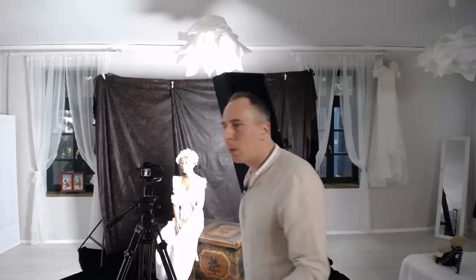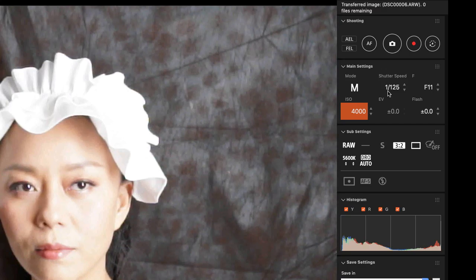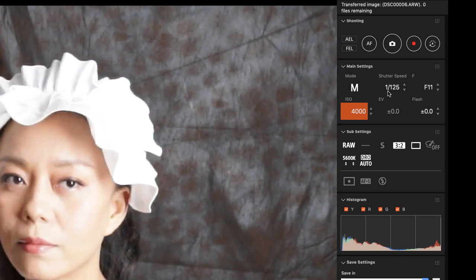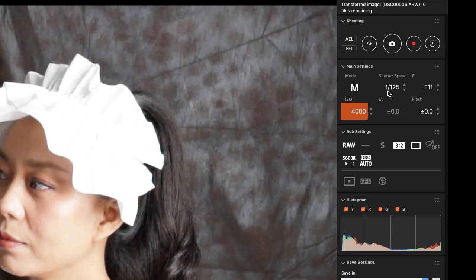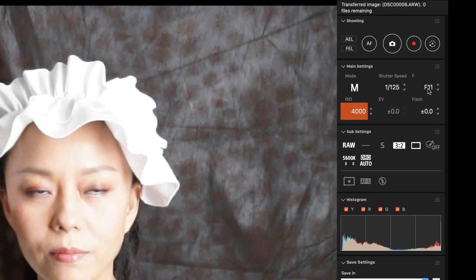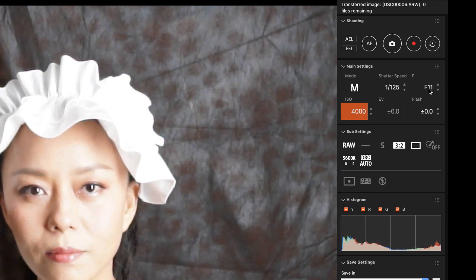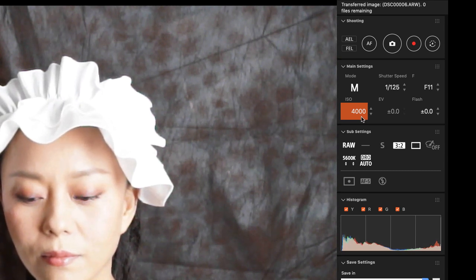I've got one over 125th of a second for shutter speed, because in a portrait session the subject will blink and move slowly, and 1/125th is still fast enough to freeze those slow movements — so I try not to go slower than that. For aperture, if this were a glamour shoot I'd use f2.8, but since this is a vintage look I want more depth of field, so I choose f11. The only variable left is ISO, which is currently at 4000 — obviously too bright.